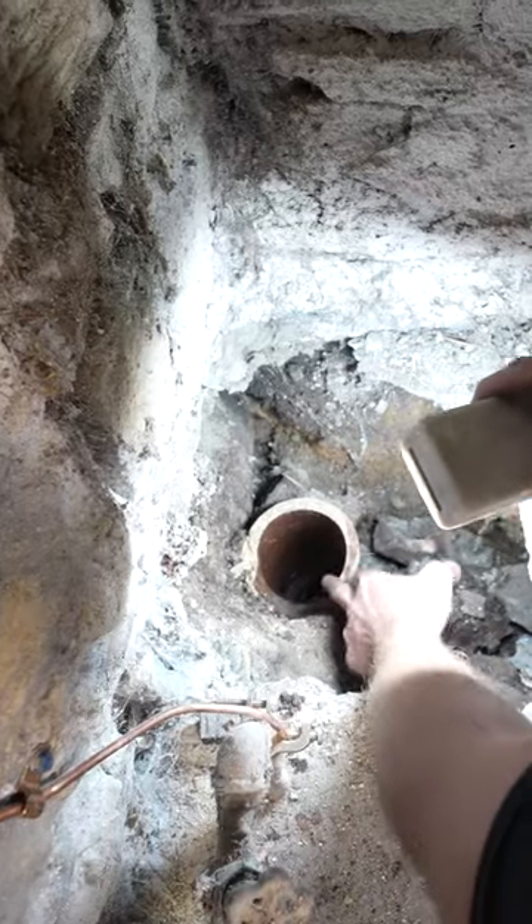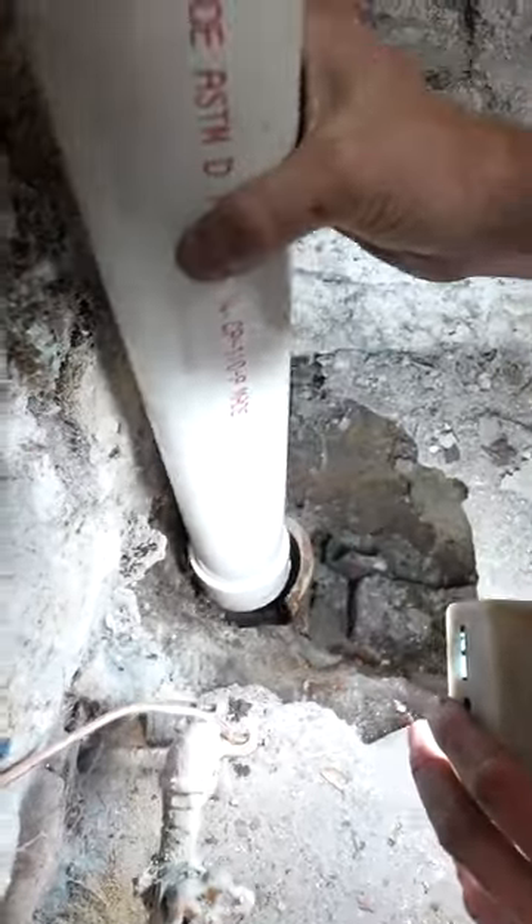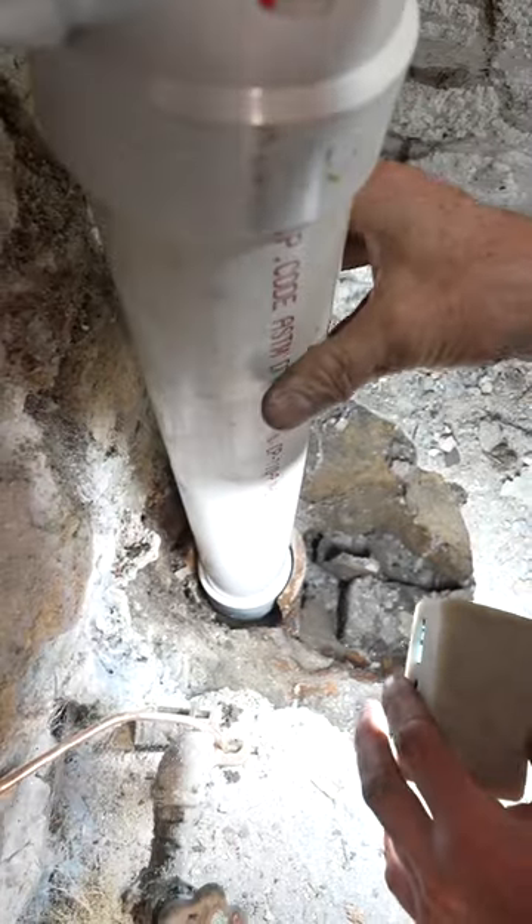This is the old storm drain that's no longer being used because I got it capped outside. So basically, all I'm going to do is slide this new pipe into my terracotta, and then I'm going to cement around this.